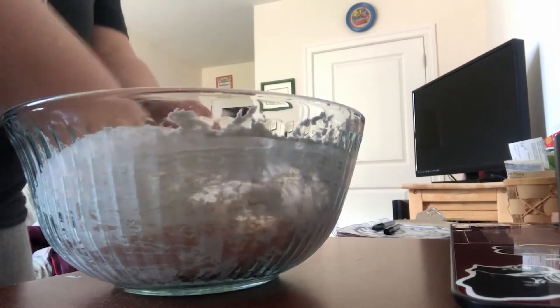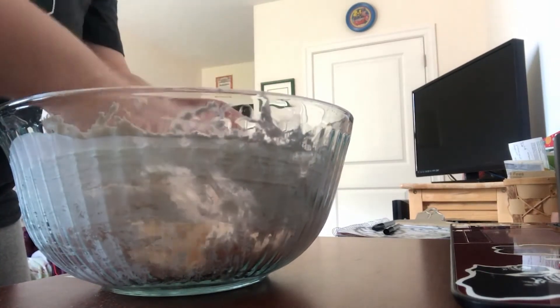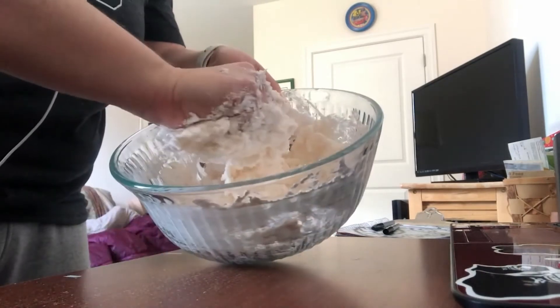I haven't had any luck with food coloring in this. I'm wondering if once it's a dough, if you added a few drops to it, it might be okay. As you can see, it's getting thicker.